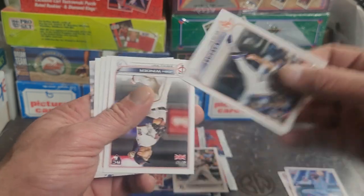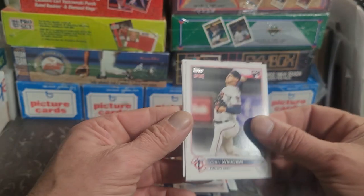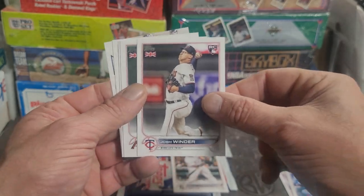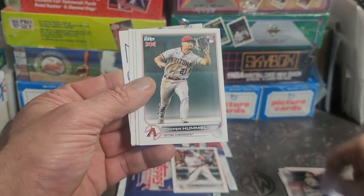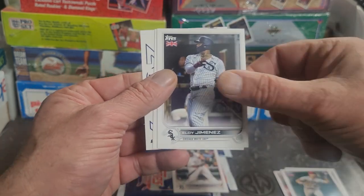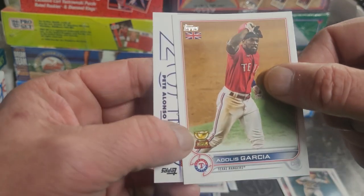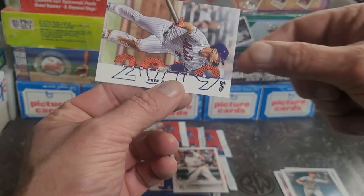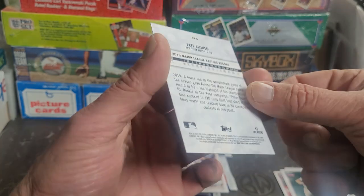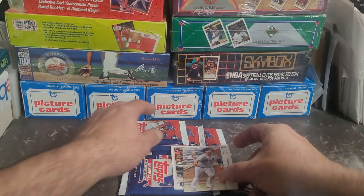Now we got some rookie cards - gotta get frappers on the rookies, that's for sure. Alec Bohm, Carlos Rodon, Chris Bassett. Looks like he was about to fall down. Josh Winder - winder up - I'm gonna put him in the frapper. Cooper Hummel, Eloy Jimenez. Adolis Garcia rookie cup there, oh that's pretty cool - career year 2019 card. I like the way that one looks. Very nice, I'm gonna frapper those up.